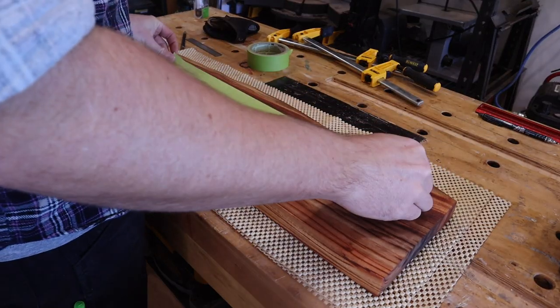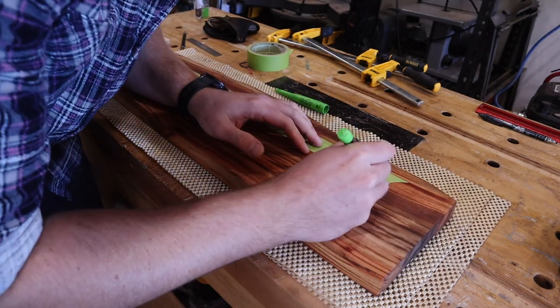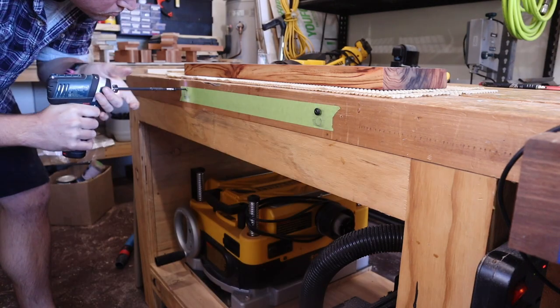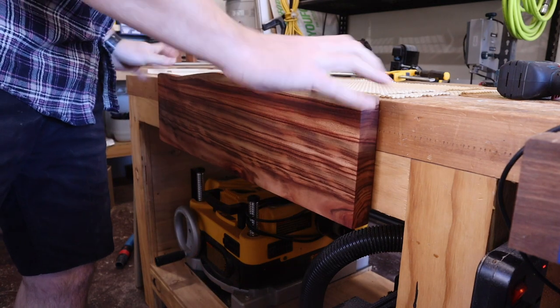I'll quickly show you how I mount these with the keyhole mounting points. It's as easy as a line of tape sketching over the top, and then you can move the tape to wherever you plan to mount this. Drive in a couple of screws and call it good — it's super easy, super quick, and gives a nice flush finish.